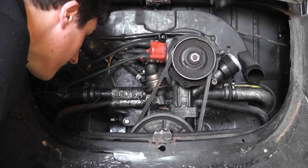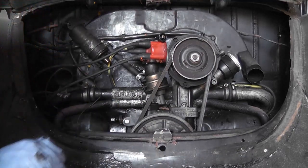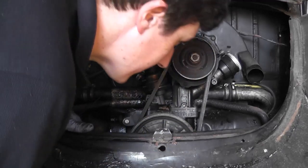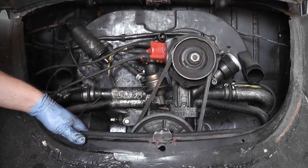The vacuum pipe will be getting replaced as well. What I want to do is remove the manifold, but the easiest thing to do in order to remove the manifold is actually take the alternator off in the process. So let's see if we can do that.